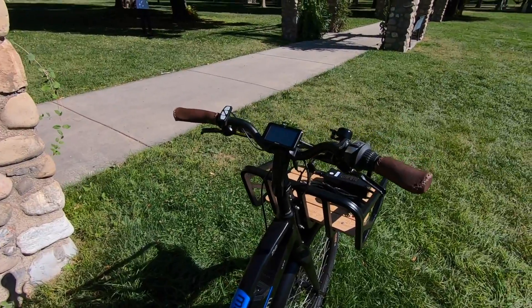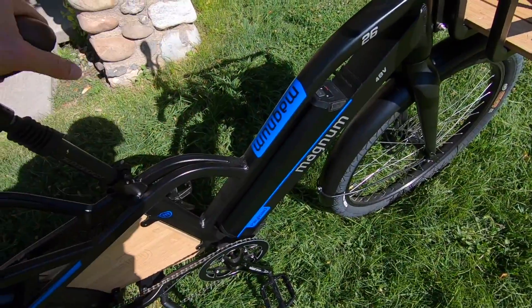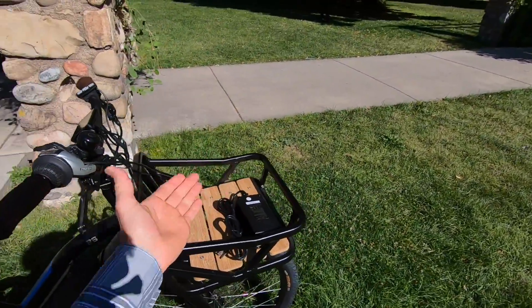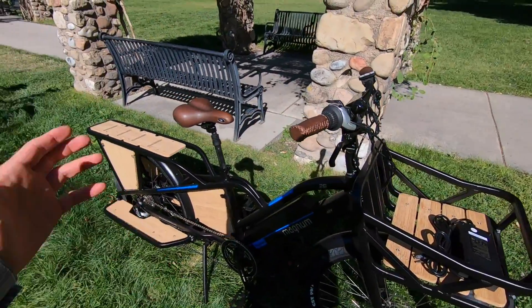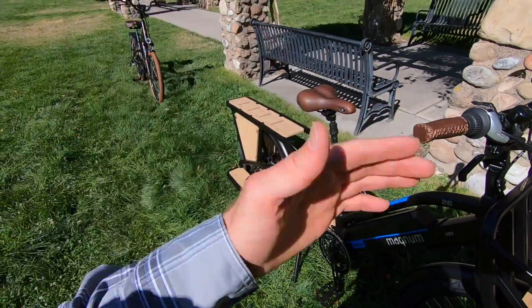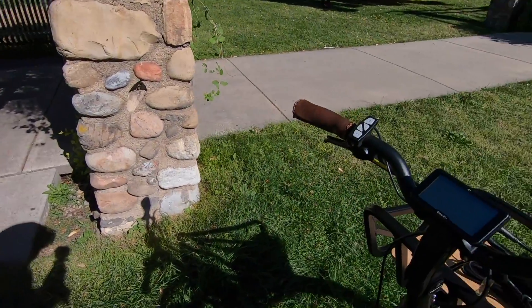I actually really like it. It feels like Magnum thought this through. There are a few trade-offs — like no bottle cage bosses, and the lights we talked about — but a lot of other cargo bikes make you pay a lot extra for the baskets and even the bamboo decking; it doesn't always come stock. So I like that this one just kind of comes as is, and then you buy the extra bags and accessories as needed.